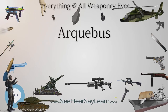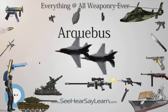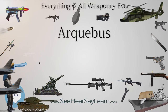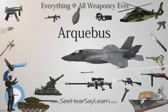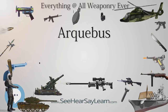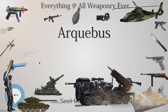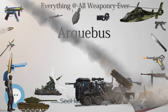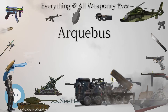The wheellock mechanism was utilized as an alternative to the matchlock as early as 1505, but was more expensive to produce and limited primarily to specialist firearms and pistols. The snap-hands flintlock was invented by the mid-16th century and then the true flintlock in the late 17th century, but by this time the generic term for firearms had shifted to musket, and flintlocks are not usually associated with arquebuses.